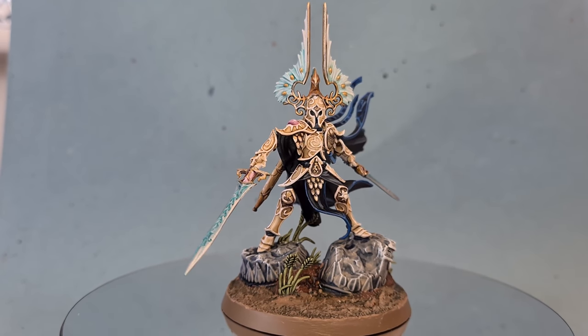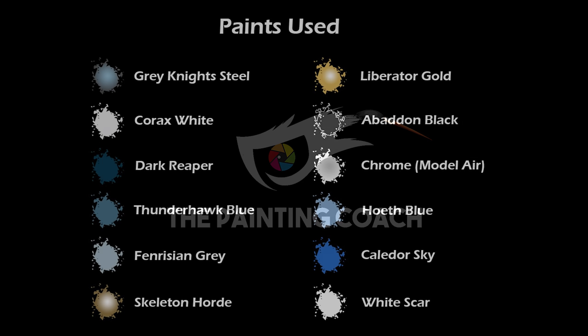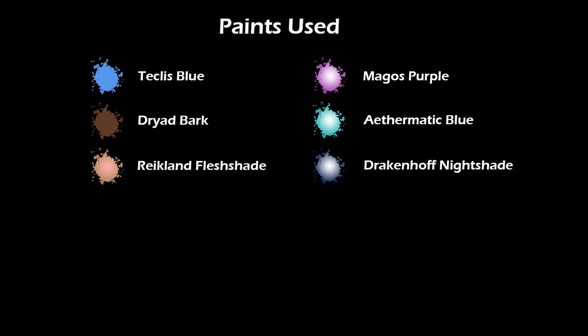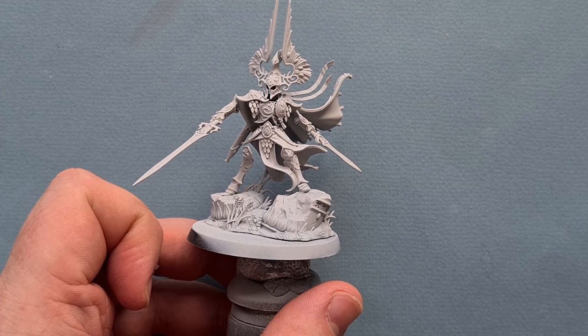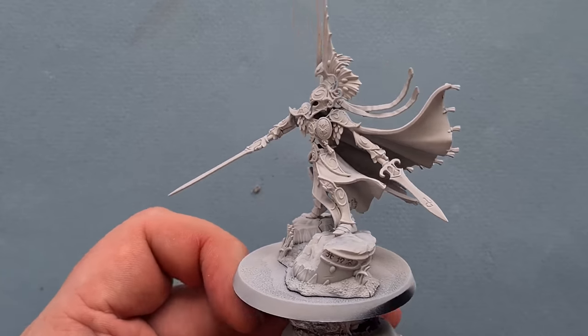In this video I'll show you how to paint the Light of Eltharion. Let's get the Light of Eltharion painted — absolutely fantastic, wonderful model and how this has been put together.